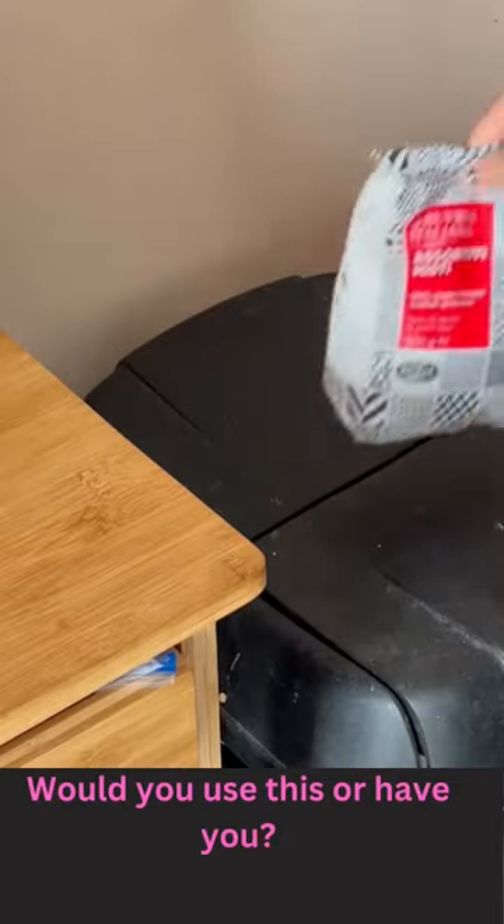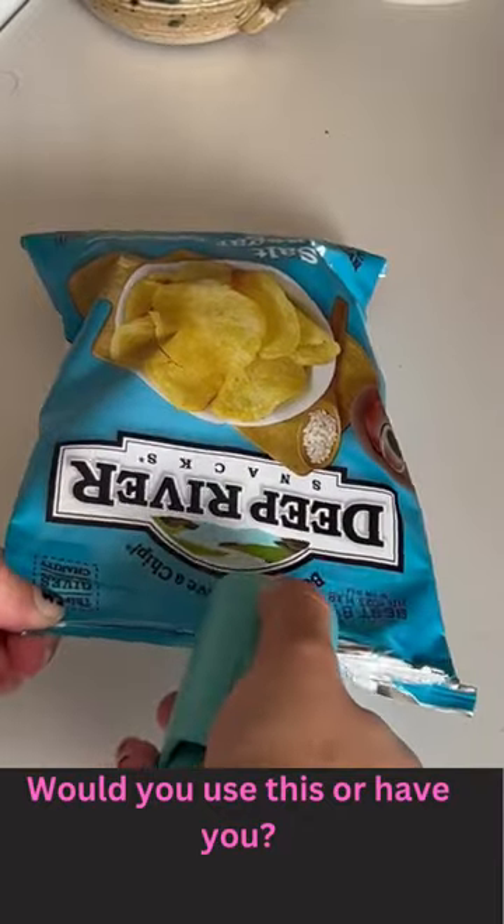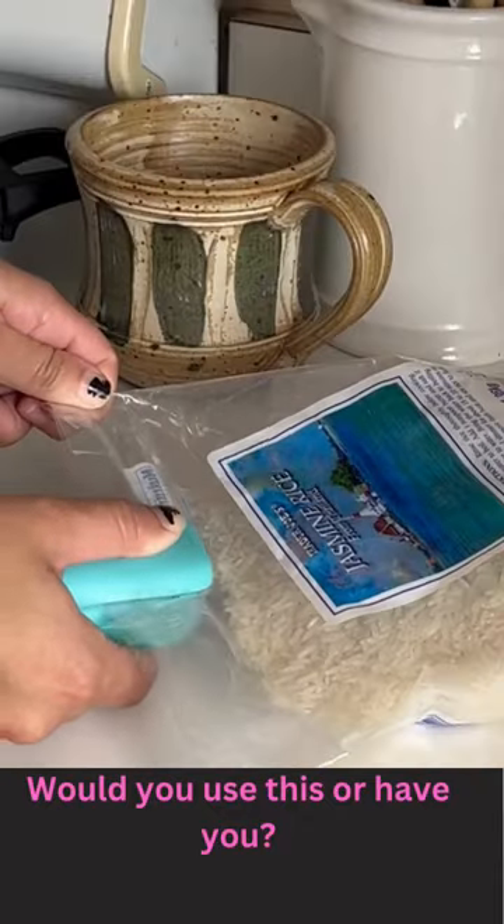I waste so much food just because I don't store it correctly, so I got this mini bag sealer that reseals my snacks. I'm testing to see if it actually works. It was pretty fast to seal and it's definitely better than chip clips to keep air out. Would you try this?